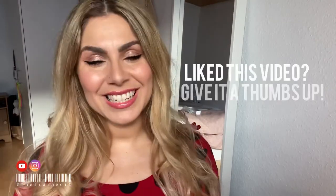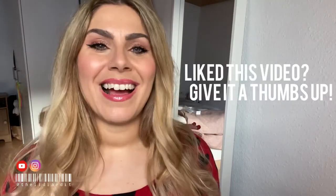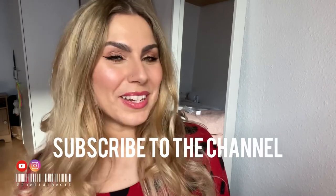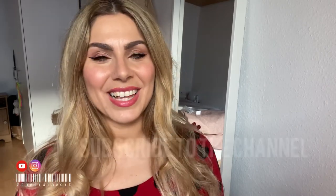I hope you guys enjoyed this tutorial! If you did, give it a thumbs up. If you want to see more drugstore tutorials, please leave a comment down below. As per usual, don't forget to subscribe to my channel — it would mean the world to me. I'll see you next time, stay safe and stay beautiful. Bye, happy Saint Valentine's Day!